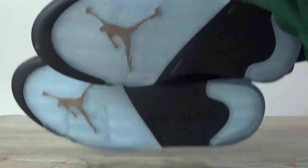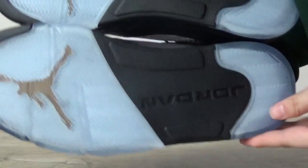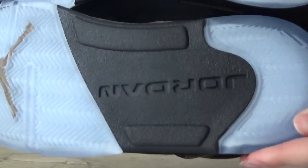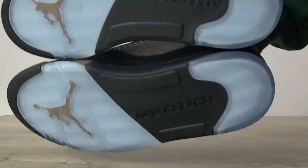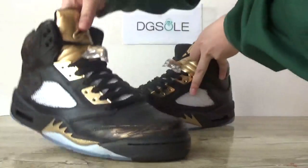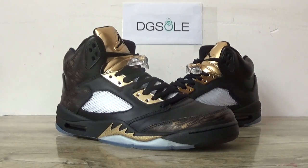Check the last part — this button. Golden Jumpman here. And let's open this shoe.